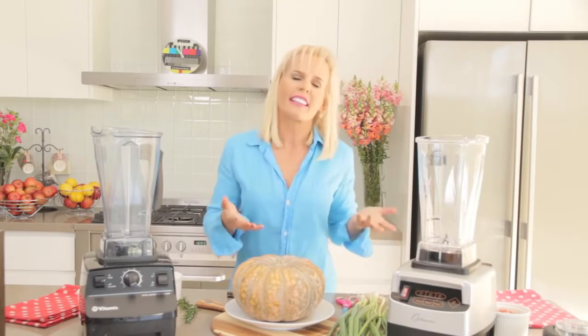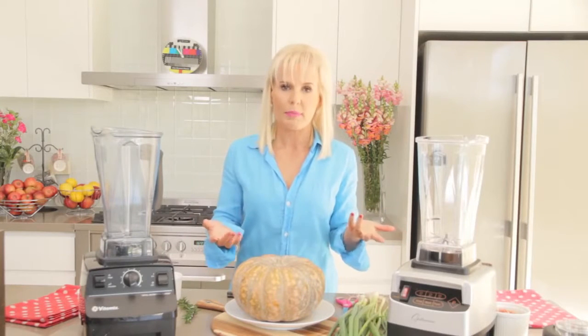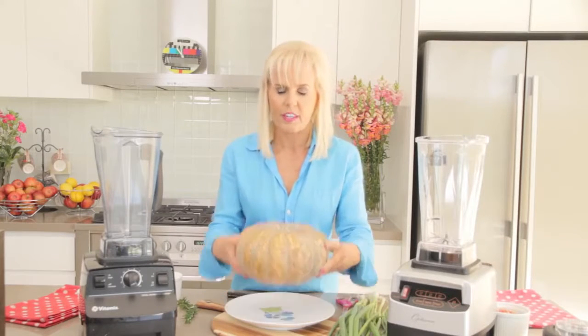Now I know you're sitting there thinking, how the hell can you make pumpkin soup really quickly because you've got to cook the pumpkin? This is, I tell you, the easiest way to cook a pumpkin you have ever seen.